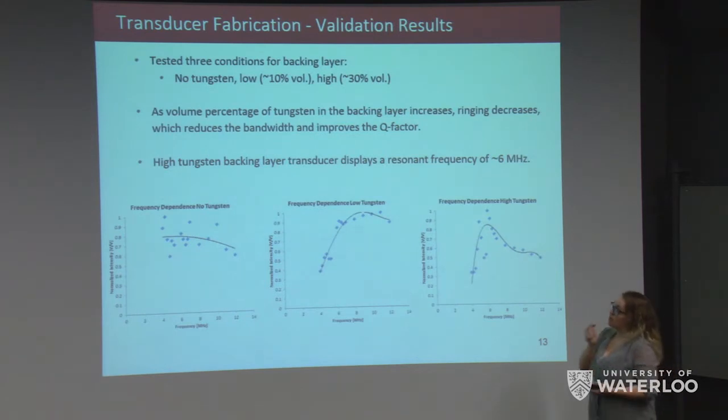For fabrication, we tested three backing layer conditions: no tungsten, low tungsten (approximately 10% volume ratio), and high tungsten (approximately 30% volume ratio). We observed that increasing the tungsten volume in the backing layer decreases ringing in the piezoelectric element, reducing bandwidth and improving the Q factor. The high tungsten condition was optimal; we couldn't exceed 30% because the mixture would become conductive. Our high tungsten backing layer transducer displayed a resonant frequency around 6 MHz.